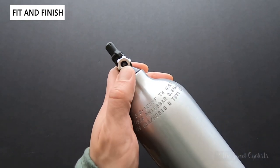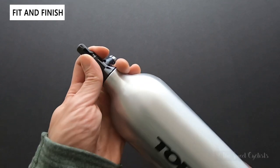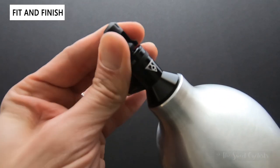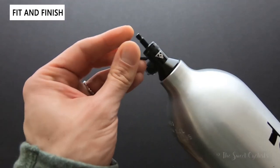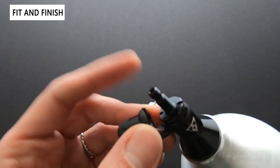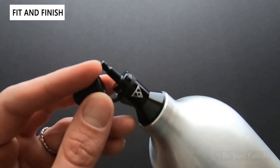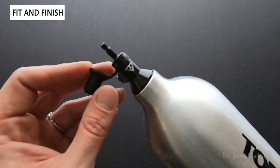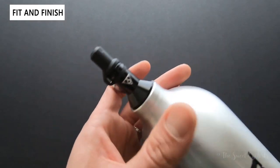This is compatible with both Presta and Schrader valves. There's also a dust cap that covers and protects the inflation portion. You attach a standard bicycle pump — not an air compressor — and pump this up to a maximum of 200 psi. Then put the dust cap back on to protect it.